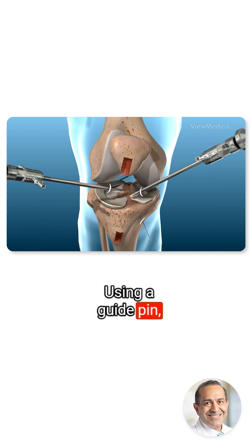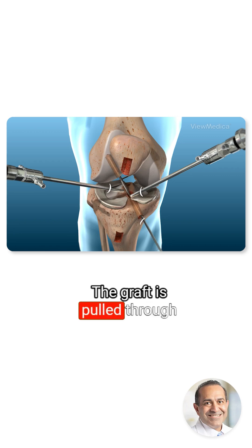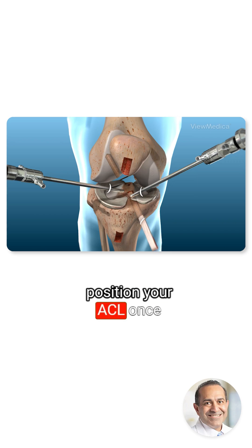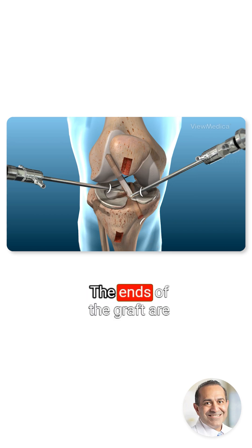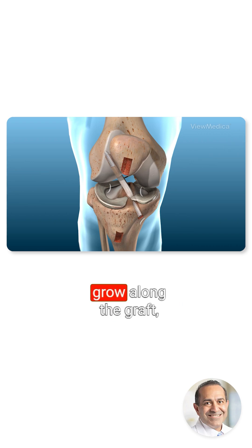Using a guide pin, the surgeon carefully drills a tunnel through the tibia and the femur. The graft is pulled through this tunnel and into the position your ACL once occupied. The ends of the graft are anchored. Over time, new tissue will grow along the graft, strengthening the joint.